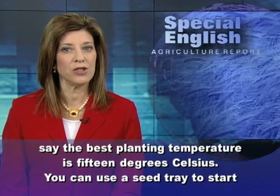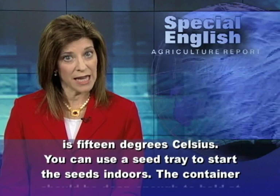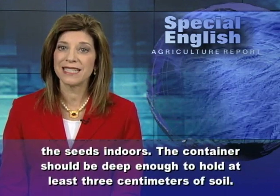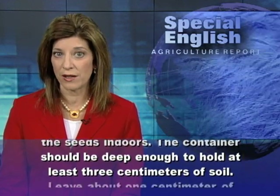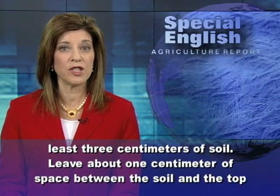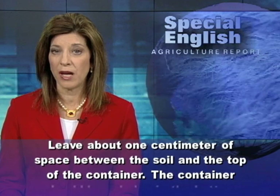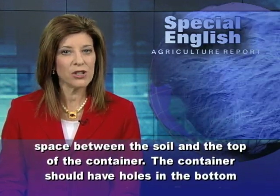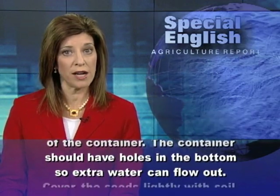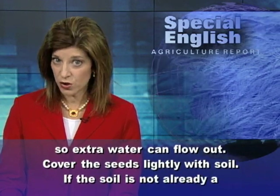You can use a seed tray to start the seeds indoors. The container should be deep enough to hold at least three centimeters of soil. Leave about one centimeter of space between the soil and the top of the container. The container should have holes in the bottom so extra water can flow out. Cover the seeds lightly with soil.